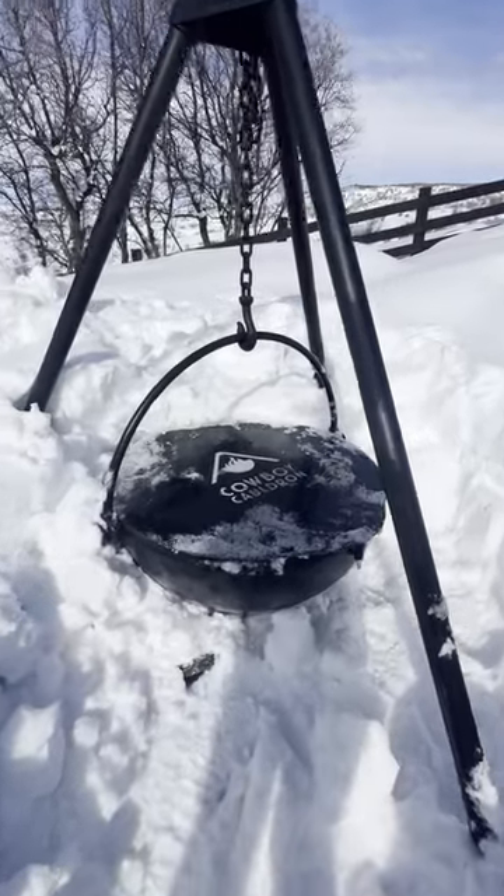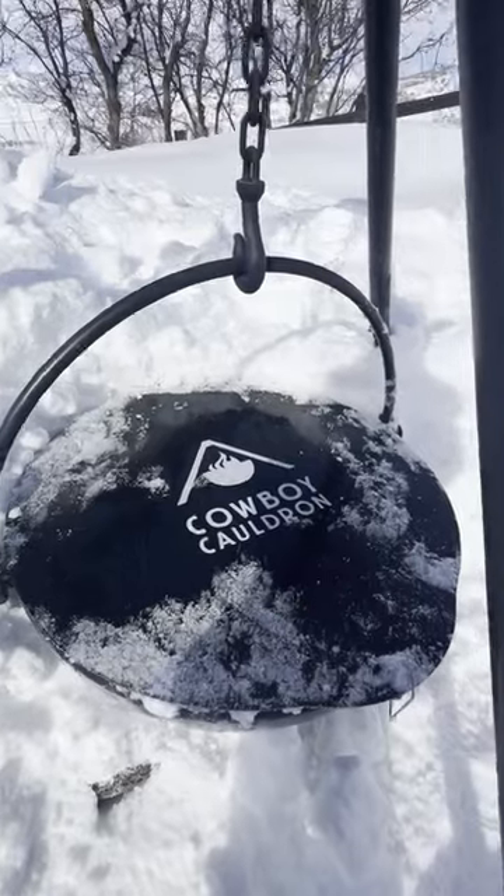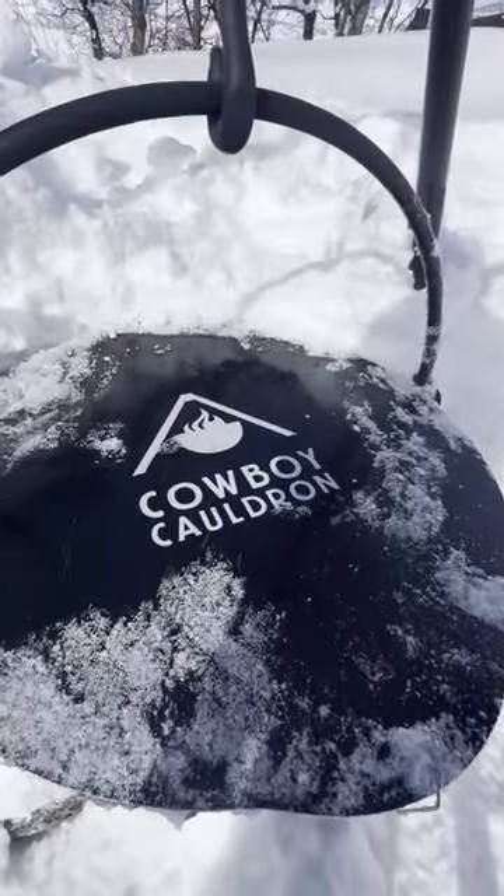Here it is. I'll take the lid off it at some point, start a fire in it, and melt a bunch of the snow that's around it.